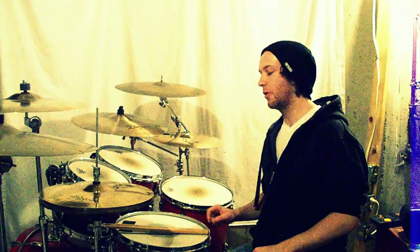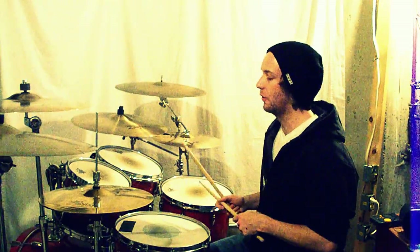Hi, this is Nick Thornsberry and in this video I'm going to be showing you a Steve Gadd inspired 32nd note halftime groove. I'll play it once and break it down for you.